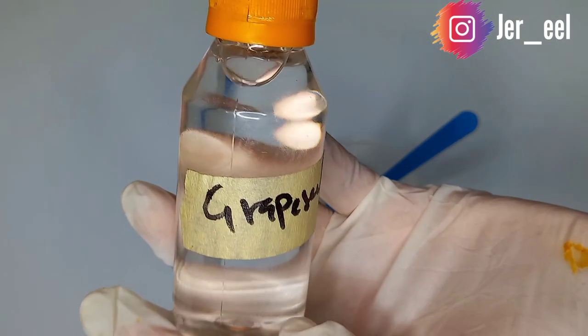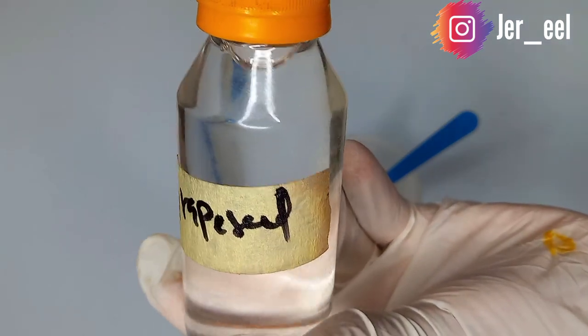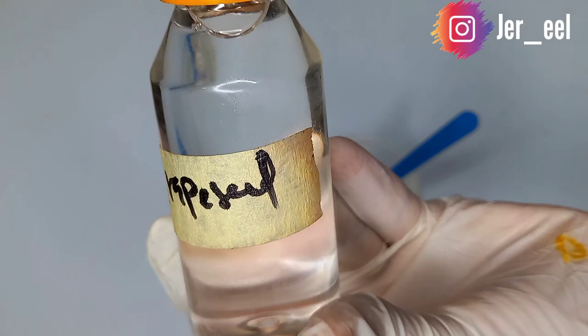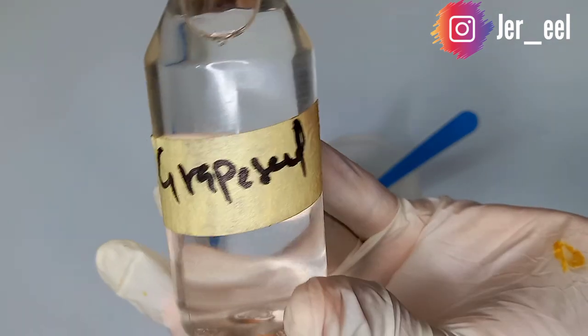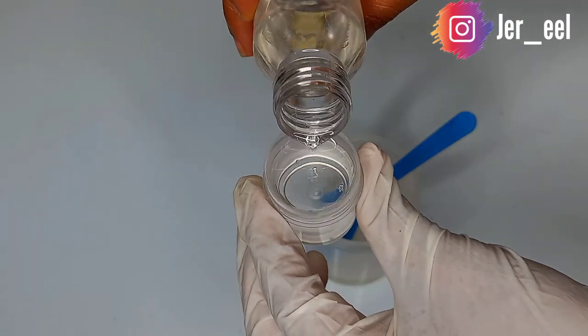The next oil I'll be adding is grapeseed oil. Grapeseed oil is very good for the skin because it contains anti-inflammatory properties, antimicrobial properties, and antioxidant properties. It treats acne, makes the skin soft and more elastic, and evens out skin tone.